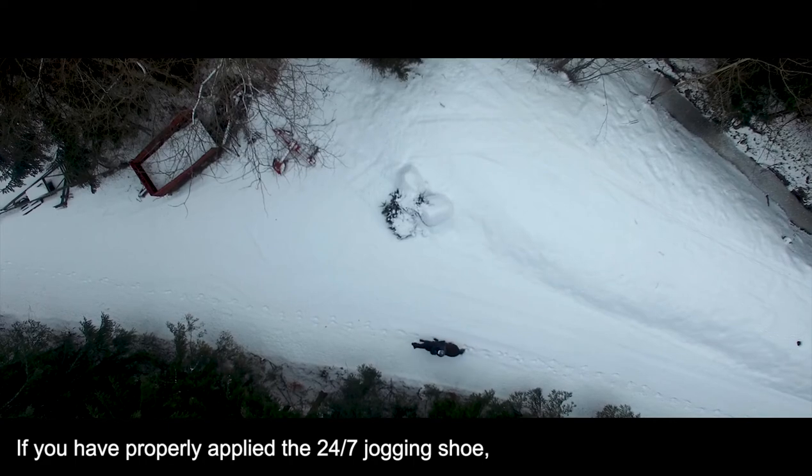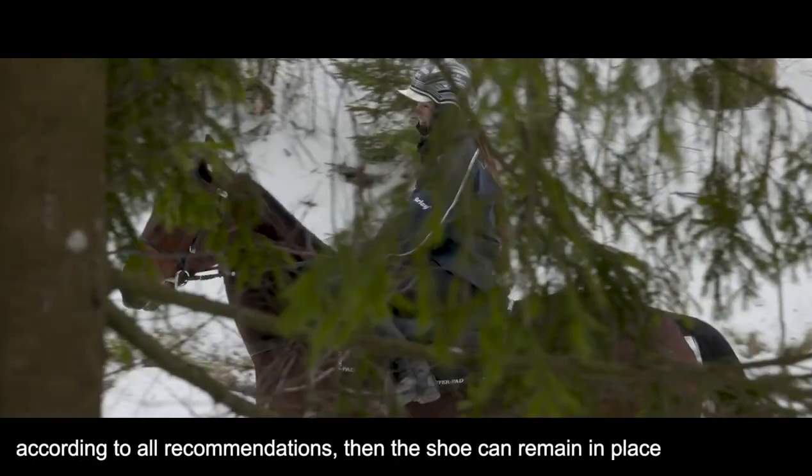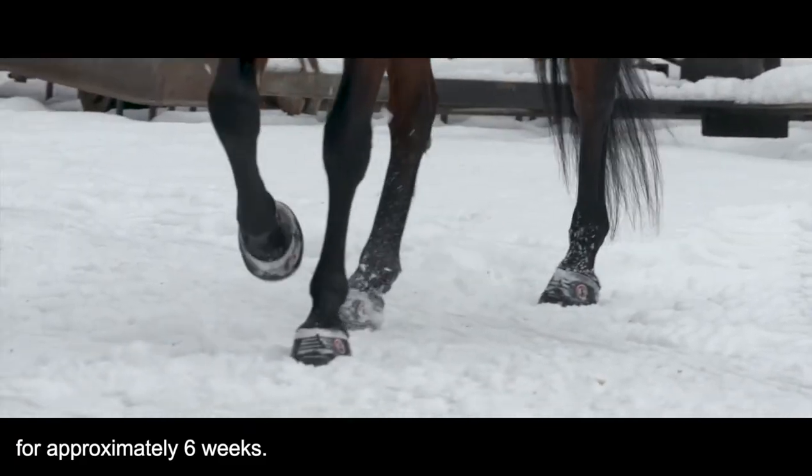If you have properly applied the 24-7 Jogging Shoe according to all of the recommendations, then the shoe can remain in place for approximately six weeks.